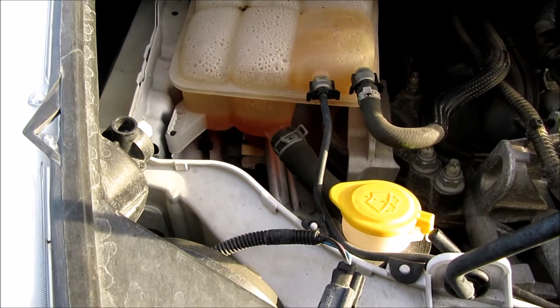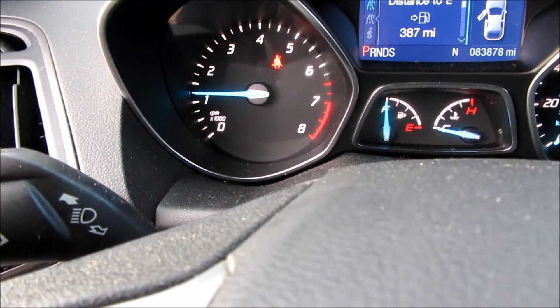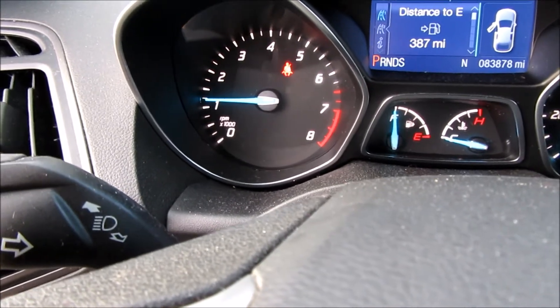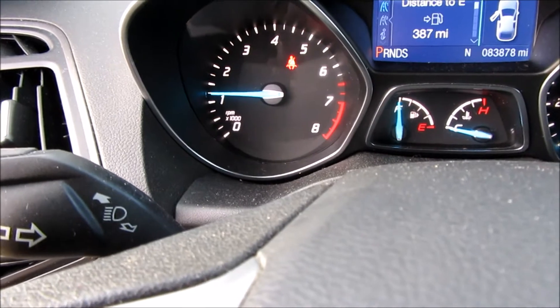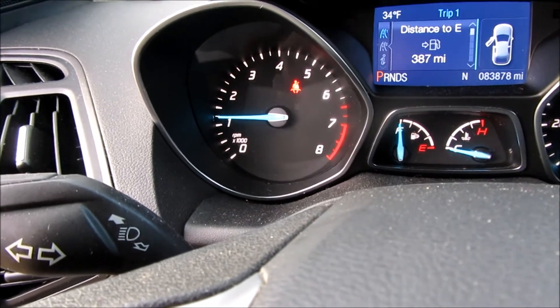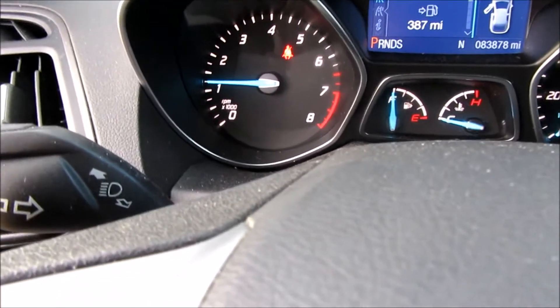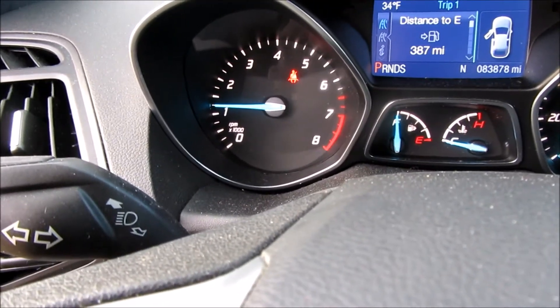This is a few days later — no leaks. It's been driven around and the check engine light went away. I didn't clear it purposely because I wanted to make sure the issue was actually corrected, so I let it go through a few drive cycles and eventually the light just went out, along with that other oddball code. The code for the coolant valve was definitely the valve — a pretty simple fix and not too much money.